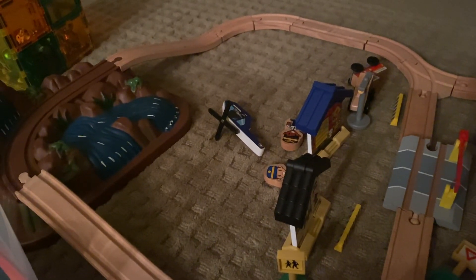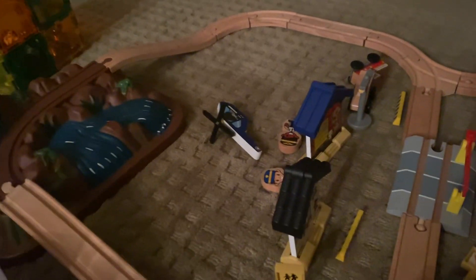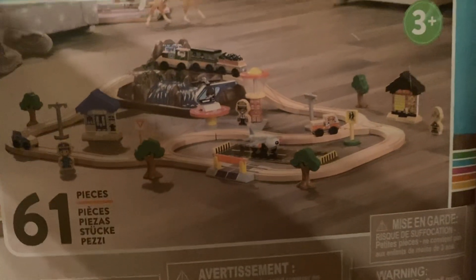This is the KidCraft Bucket Top Mountain Set. It retails for about $50 and it comes with 61 pieces.